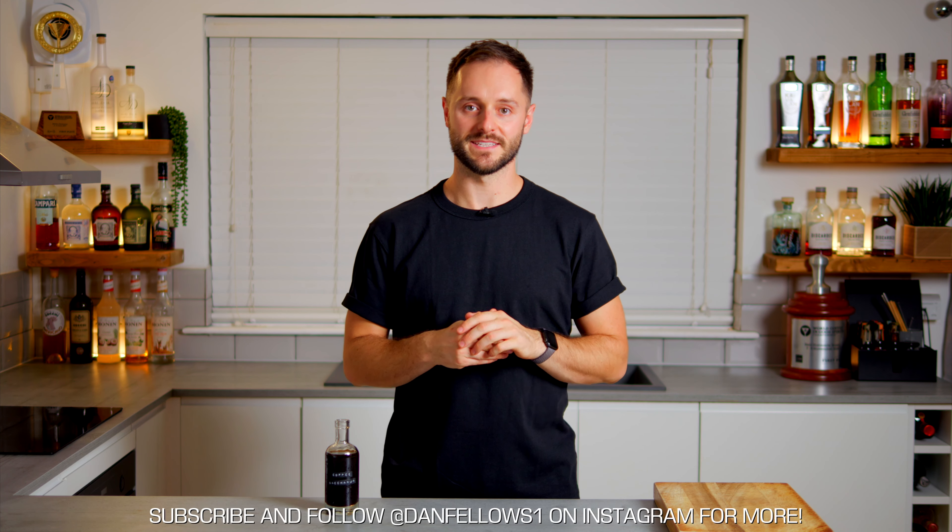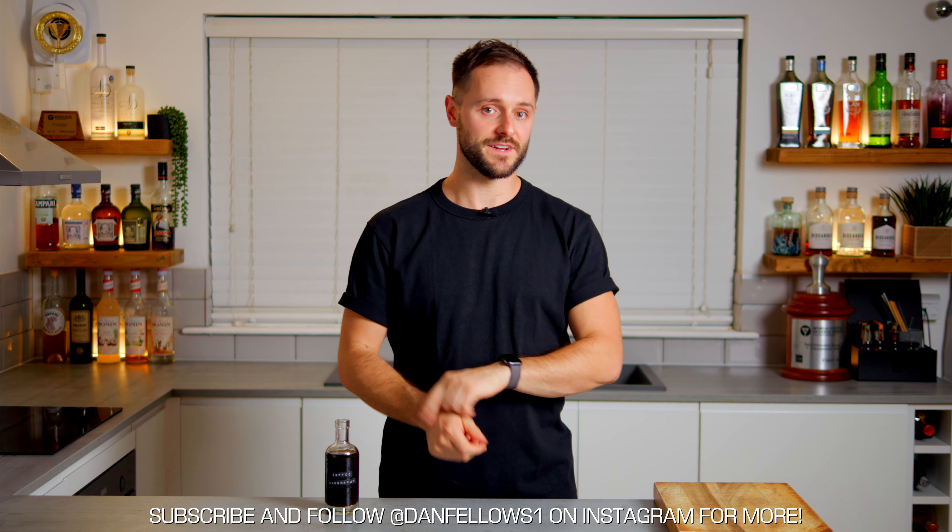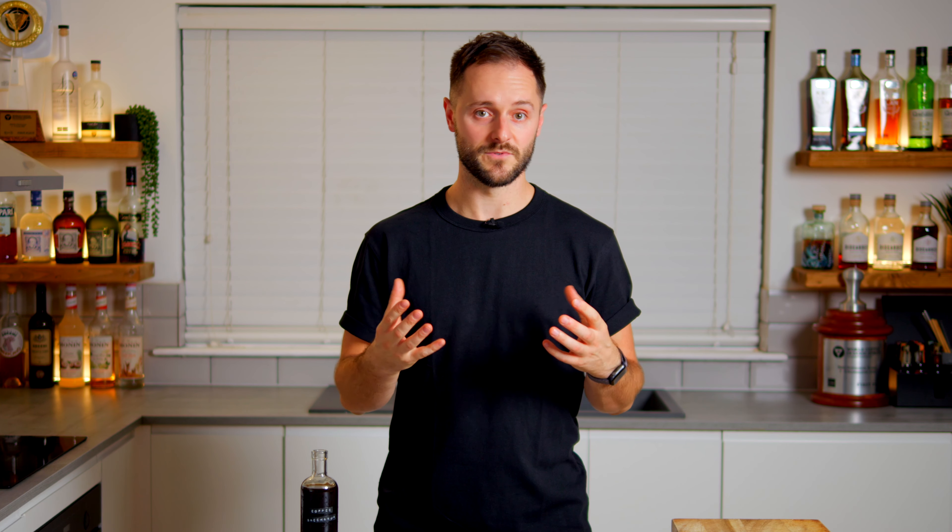Welcome back to the Coffee Cocktail Channel, I'm Dan Fellows. If you haven't already watched my espresso martini recipe, I'd recommend watching that first — I'll link it above. Today we're making coffee saccharum. In my first coffee saccharum video I made something much more like a coffee liqueur, which works in a lot of coffee cocktails, but sometimes you want something closer to a coffee syrup, which is what we're doing today.